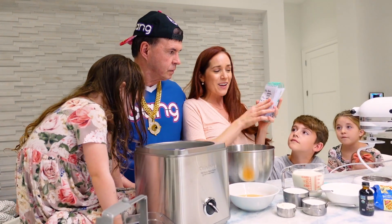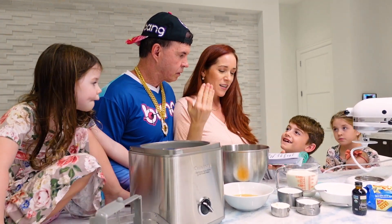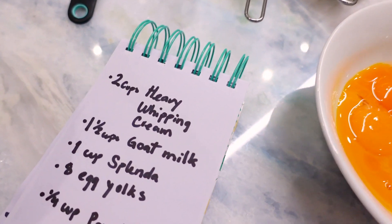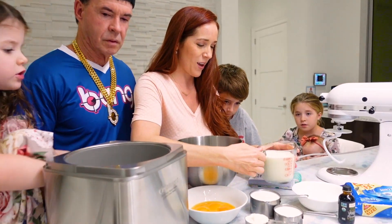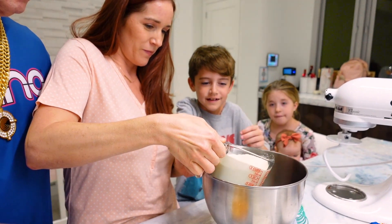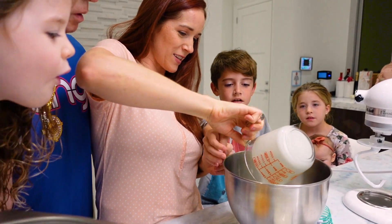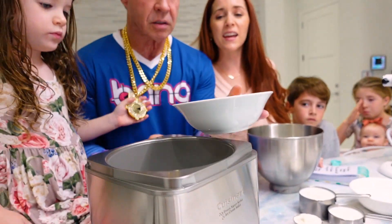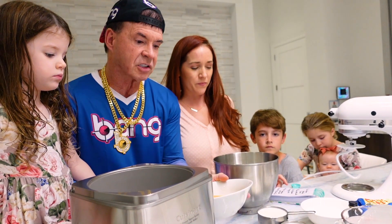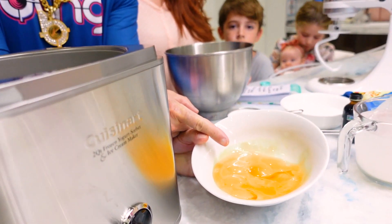I'm gonna tell you guys the ingredients — we're gonna mix them all in this bowl. It's gonna taste really good. The first one is two cups of heavy whipping cream. These eggs are full of protein and full of great fats, super healthy for you. They are very orange — why are they orange?